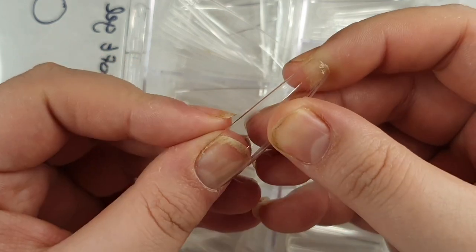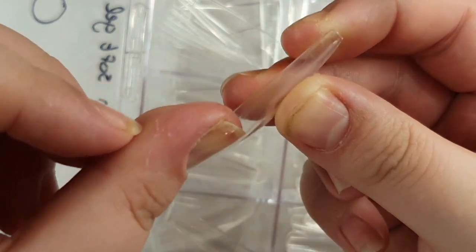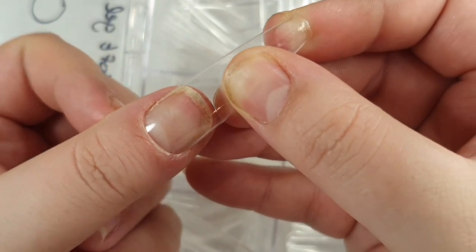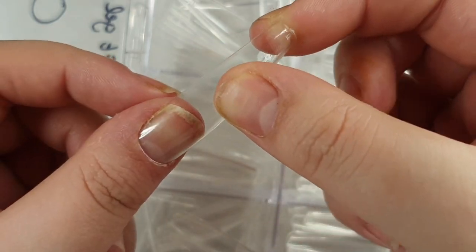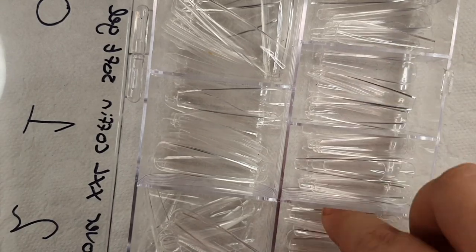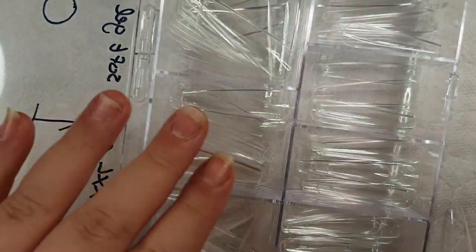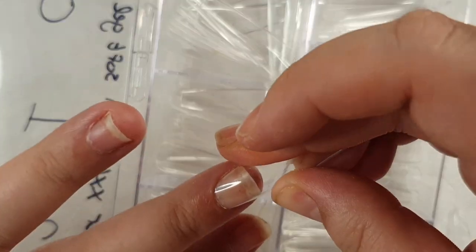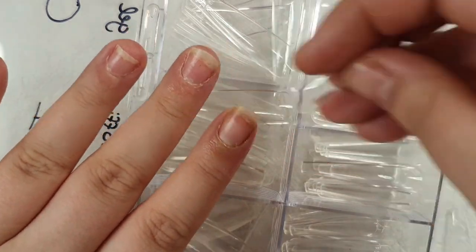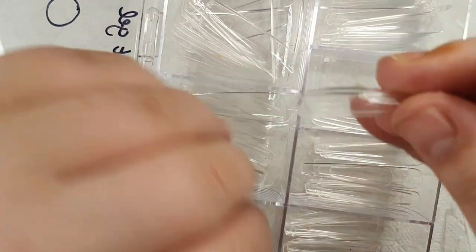I'm showing you how I fit my tips, making sure they fit from side wall to side wall with a gap in the center so you can put product in — these fit my cuticle area very well. Excuse my very dry skin. I've mentioned in a previous video that because of all the hand washing and hand sanitizer I'm using, and with my kids, my hands are so dry.